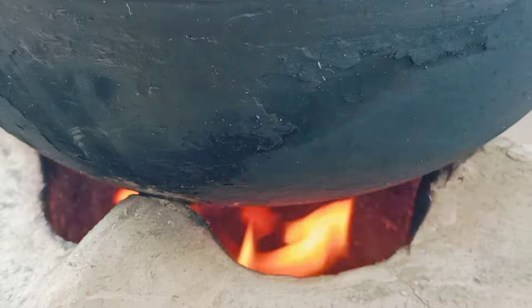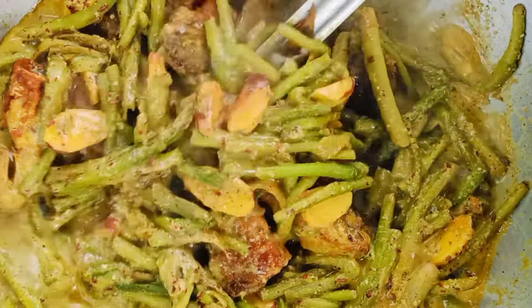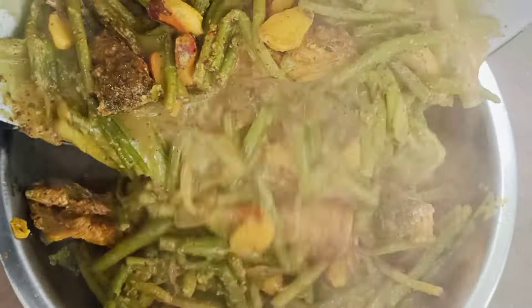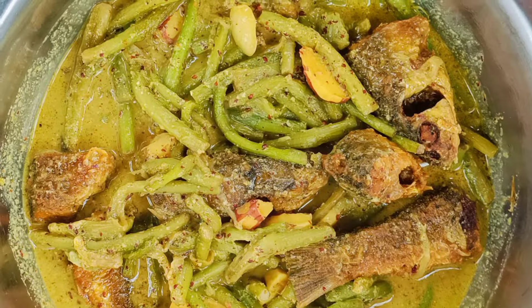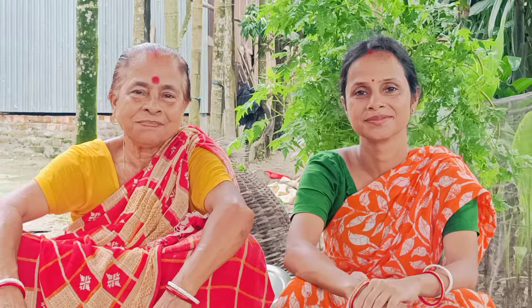I don't like oil. I am ready to cook the rice. This recipe is a very good recipe. If you like it, share it and subscribe to our channel.